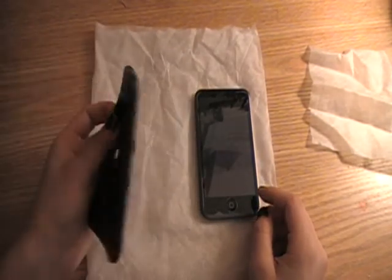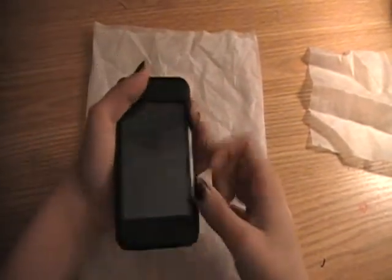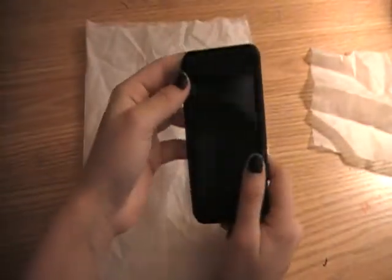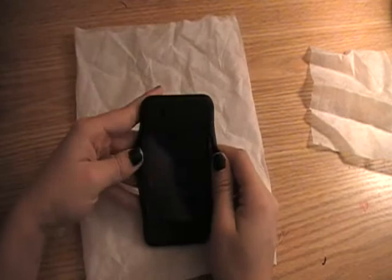Alright, so overall this is a nice case. I like it. Really easy to put in — just slide it in like that and cover these corners. In the back it has these two slits. I don't know what that's for, so if somebody knows what that's for, leave a comment please and tell me.